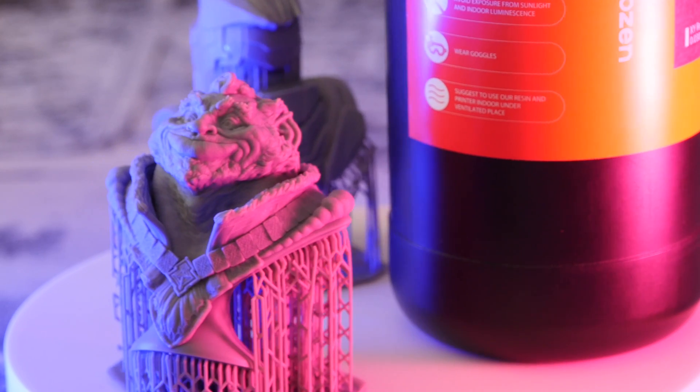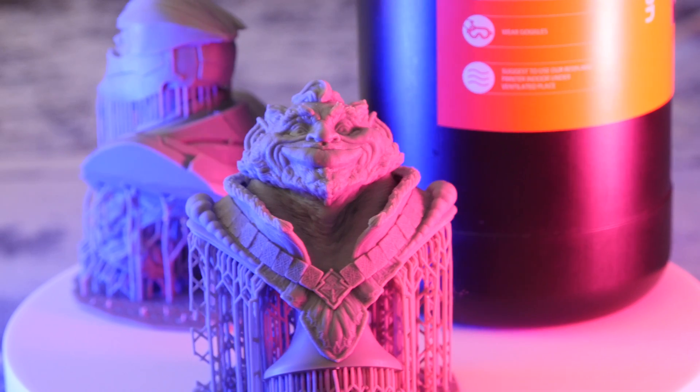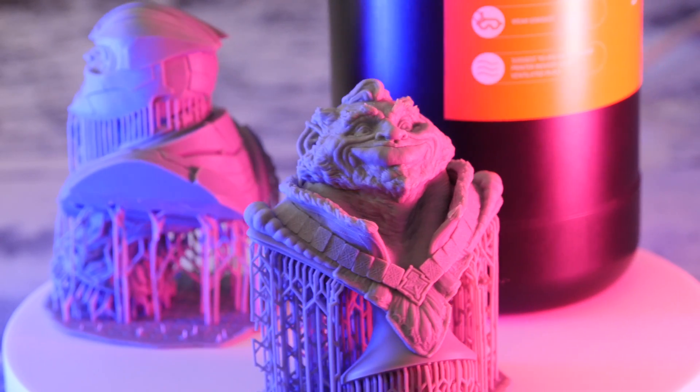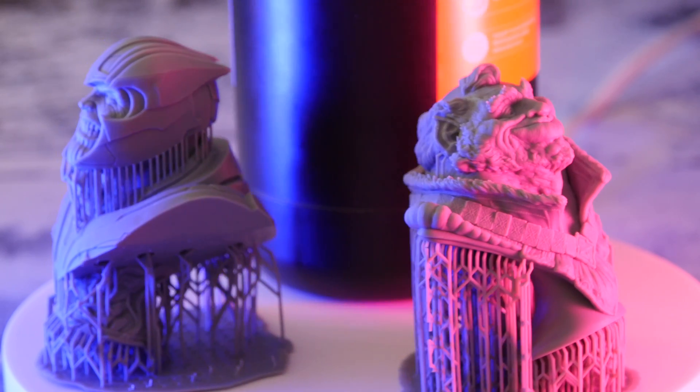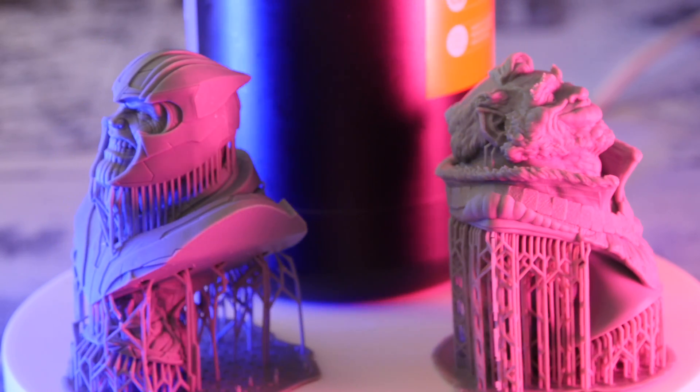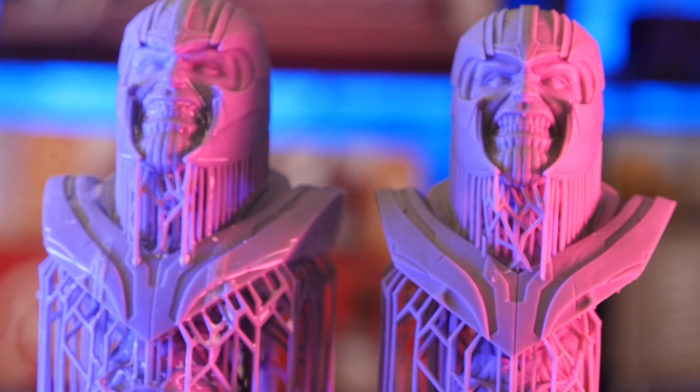The AquaGrey resin is about $30 for a one litre bottle, which is just as good as any other resin you're going to get off Amazon. Now to be clear, the two print samples you're seeing now were actually sent alongside the resin in the same box. However I did attempt to print one of these models, which I had a copy of, and it came out pretty much the same except for a couple of scrapes and some odd residue, probably from the process that I'm using to cure it.